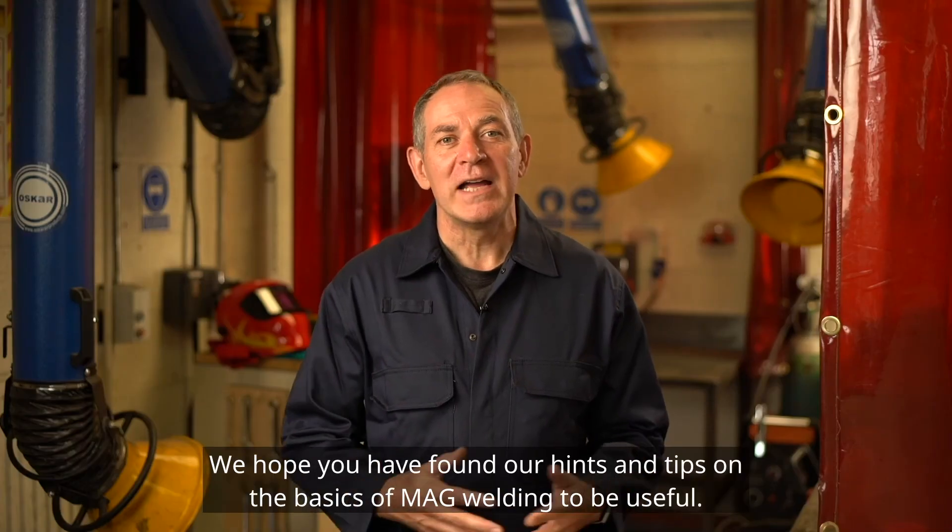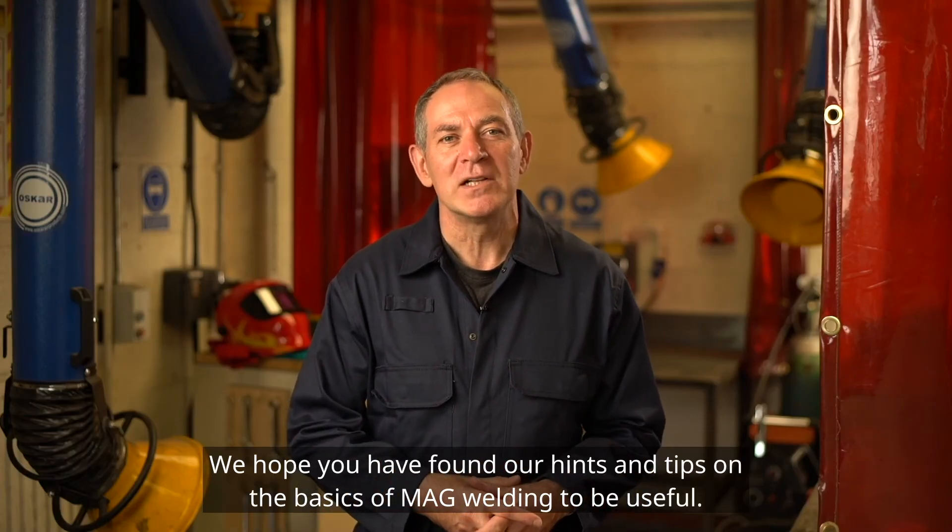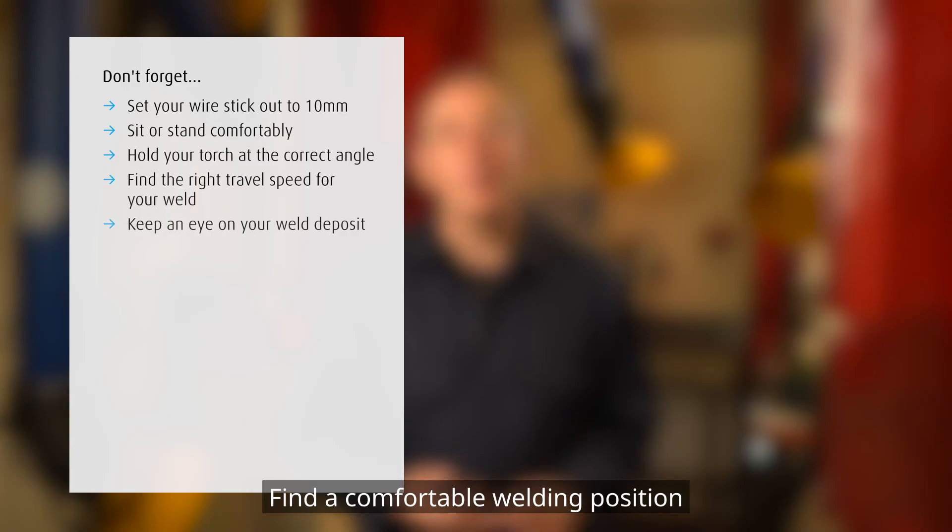We hope you have found our hints and tips on the basics of MAG welding to be useful. Don't forget: set your wire stick-out to 10 millimetres, find a comfortable welding position, hold the torch at the correct angle, find the right travel speed for your weld, and keep an eye on the weld deposit as you weld.